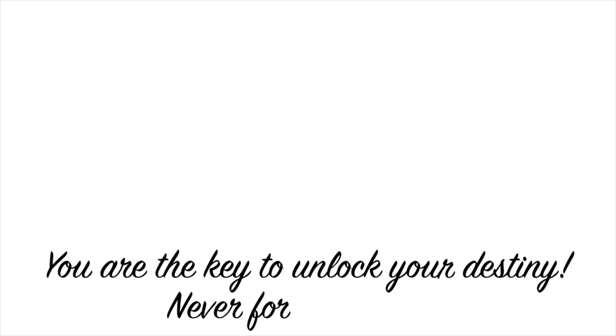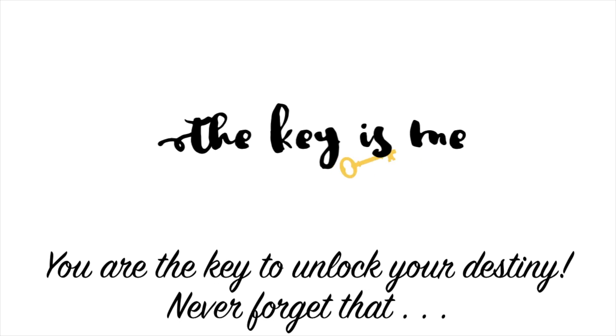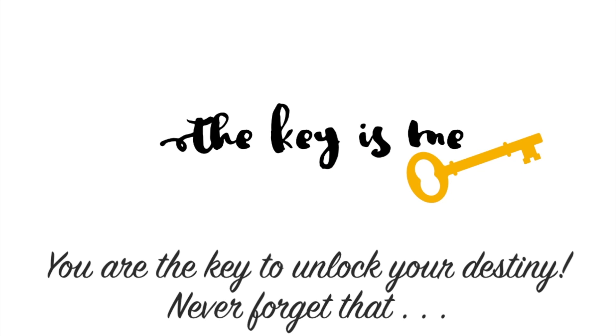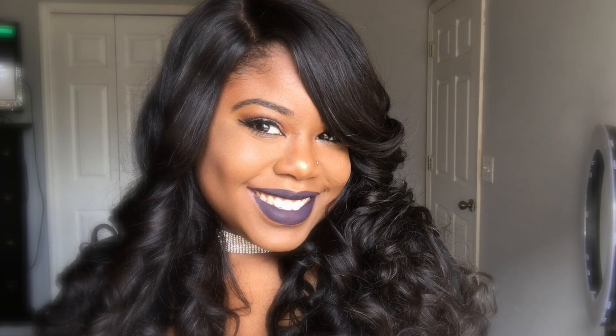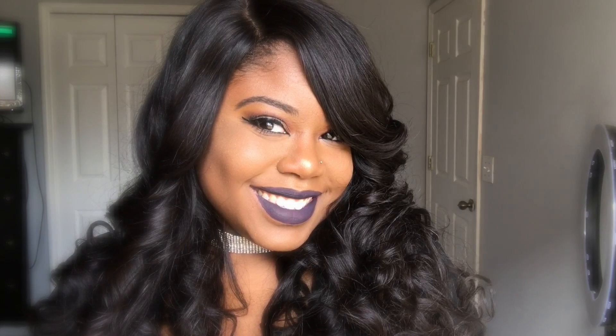Hey, what's up y'all, it's your girl and I am back again with another video. In this video I'm going to be doing a highly requested makeup get ready with me slash foundation routine. I'm going to be showing you my foundation routine, how I highlight and how I contour, as well as the hair that you see now in this clip.